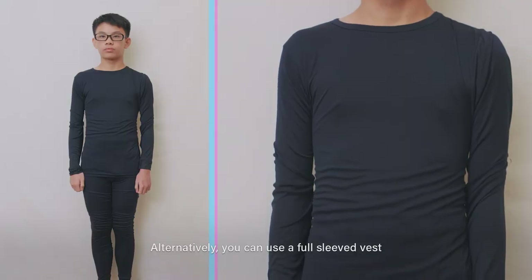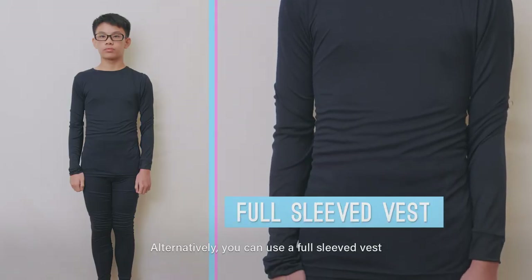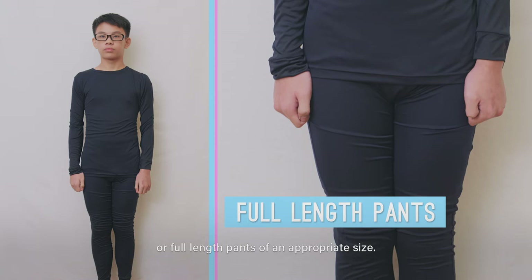Alternatively, you can use a full-sleeved vest or full-length pants of an appropriate size.